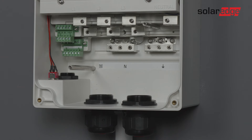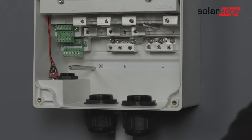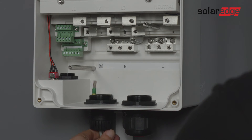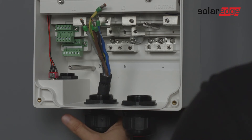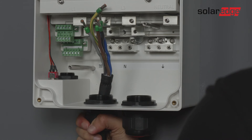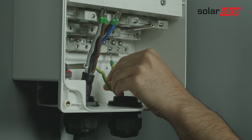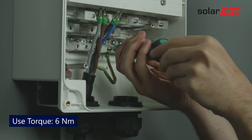First, let's connect the grid cable to this terminal. For the ground wire, it is recommended to strip 120 to 150 millimeters of the external cable insulation. For the rest of the cables, 100 millimeters should be enough. Then strip 8 millimeters of the internal wire insulation. If needed, crimp the wire ferrules. Open the grid gland and insert the grid cable. Connect the ground wire first. For all AC cables, use a torque of 6 Newton meters.